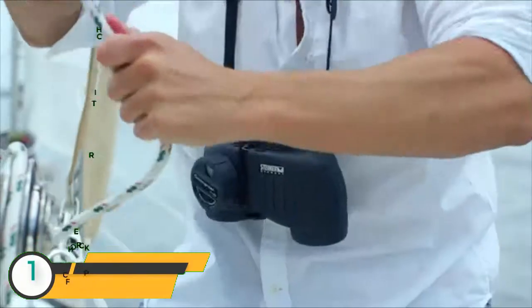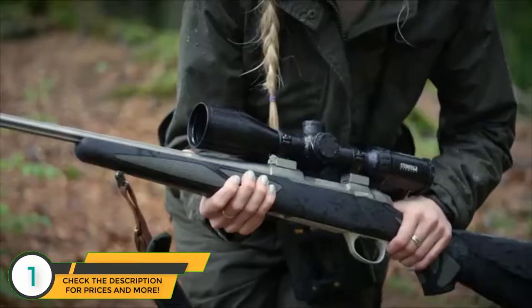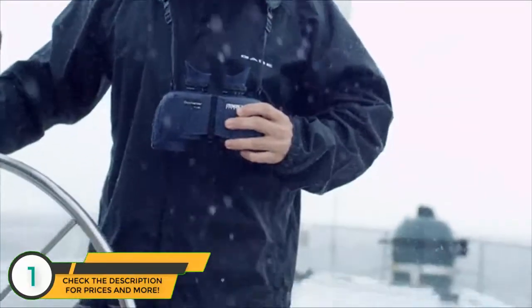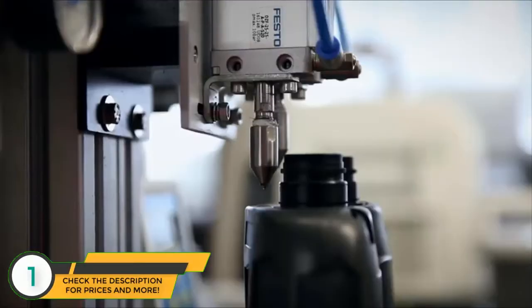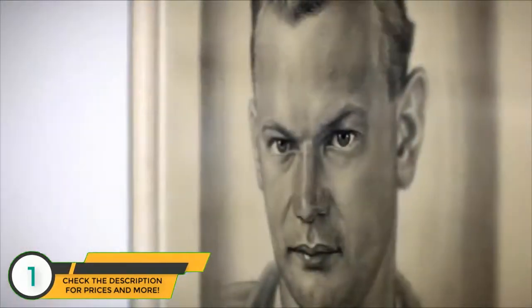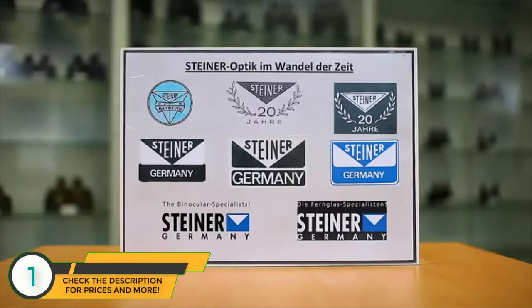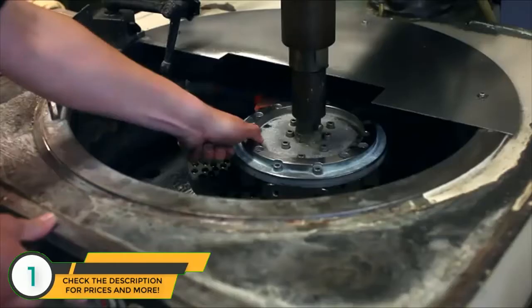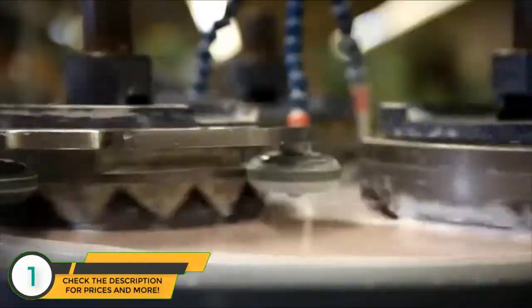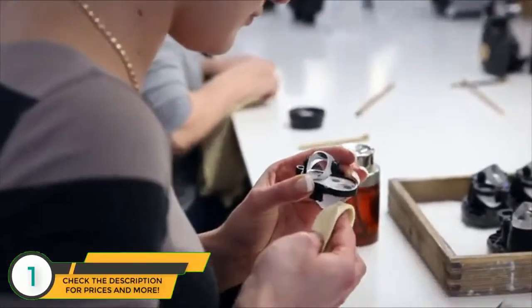Steiner is the leader in high performance rugged optics and has been producing specialized binoculars and rifle scopes for use in the hunting, outdoor, marine, birding, law enforcement, and military markets for over 65 years. Founded by optics pioneer Carl Steiner, Steiner Optics was established in 1947. Despite the difficult post-war economy, the company has grown from a one-man factory to the world's leading optics company with products available in over 45 countries.